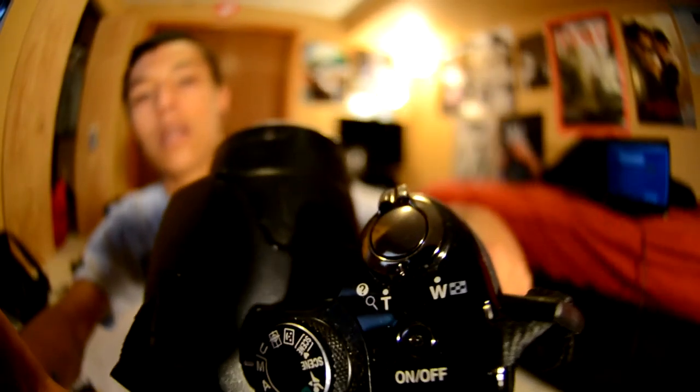Turn it on to the manual setting. See if I can do this here — I don't know if you can see it, but it's right there, manual setting, somewhere.